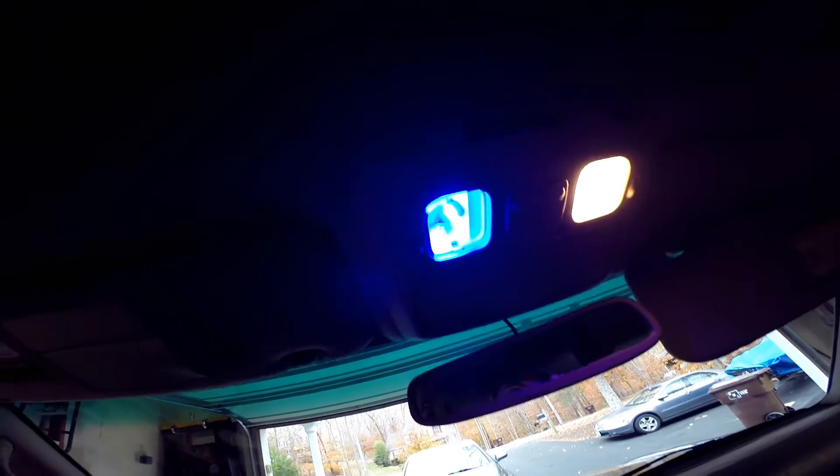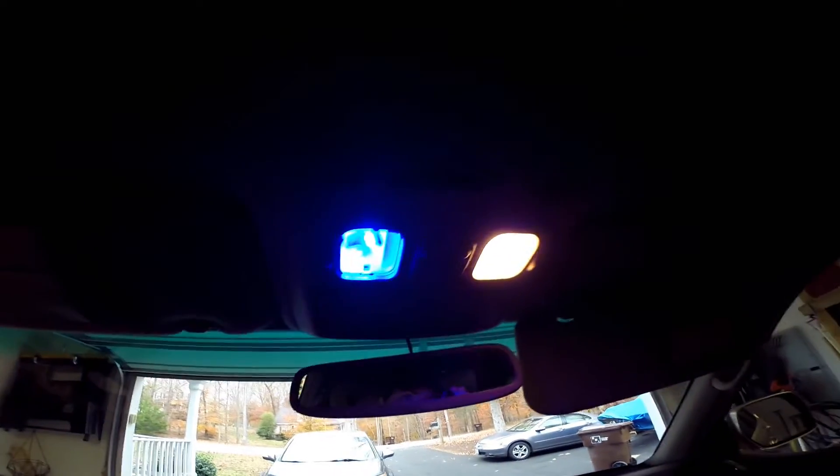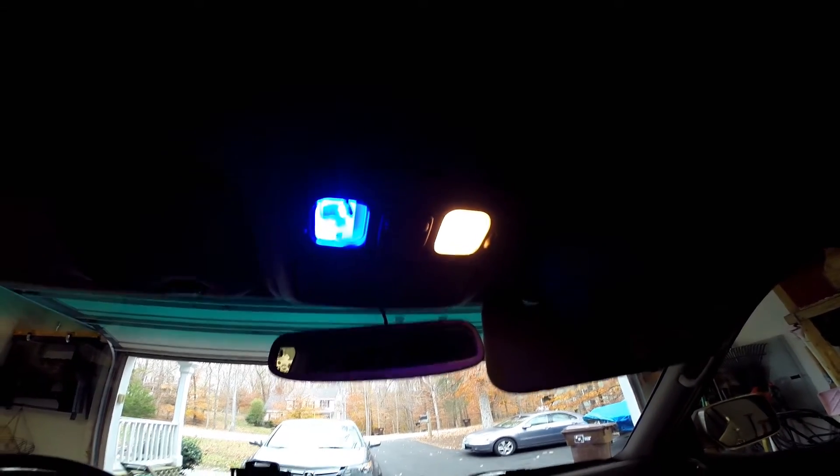Look at that. That is beautiful. And much brighter than the other one.